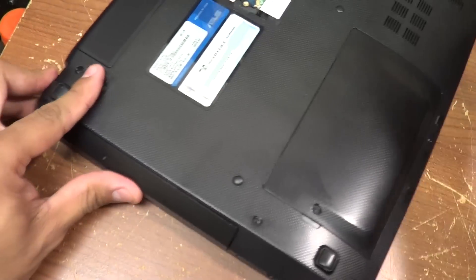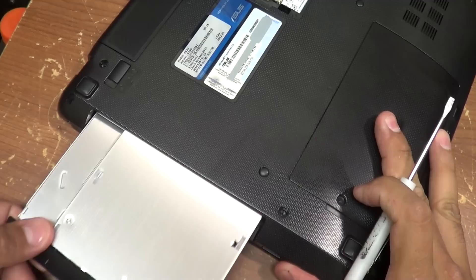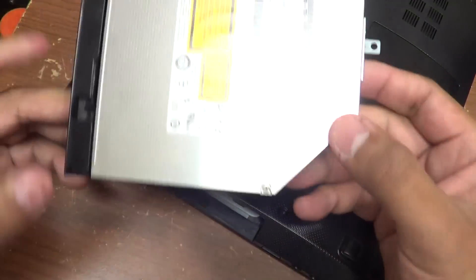With a little flat screwdriver, just pull out a little bit. And there it goes.